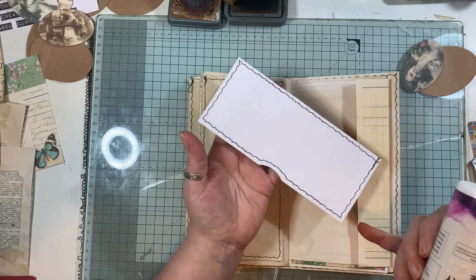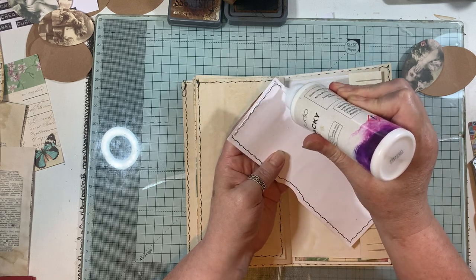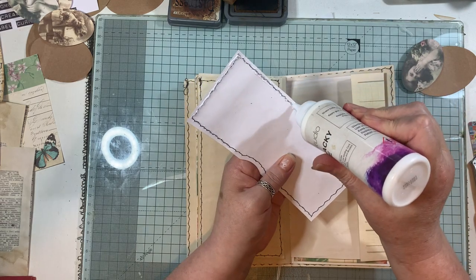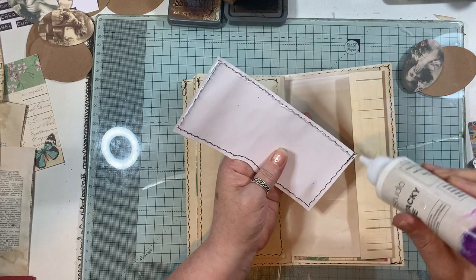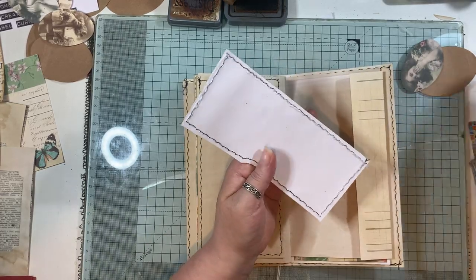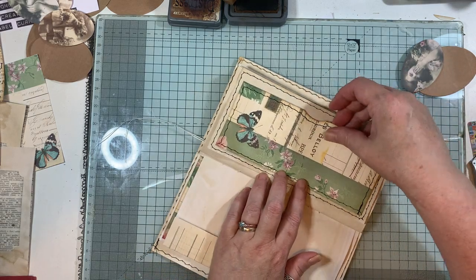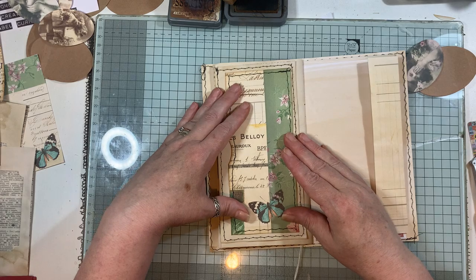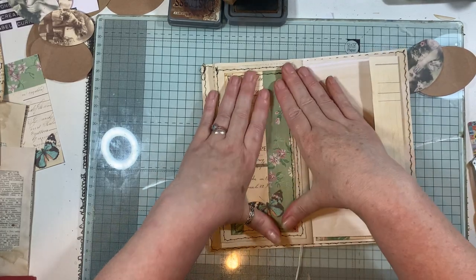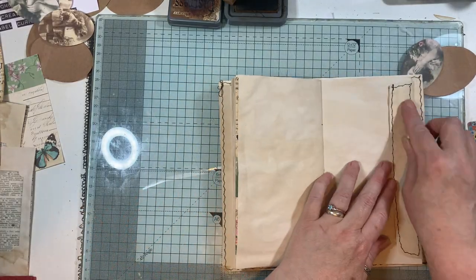I'm going to glue along three sides, not the notch side, because you want to be able to put things in. I'm moving it so I can make sure it's right since I can't get my head right over with the camera there. Glue that down and you've got an additional tuck or pocket on the envelope that's flapping out, with the tuck on this side.